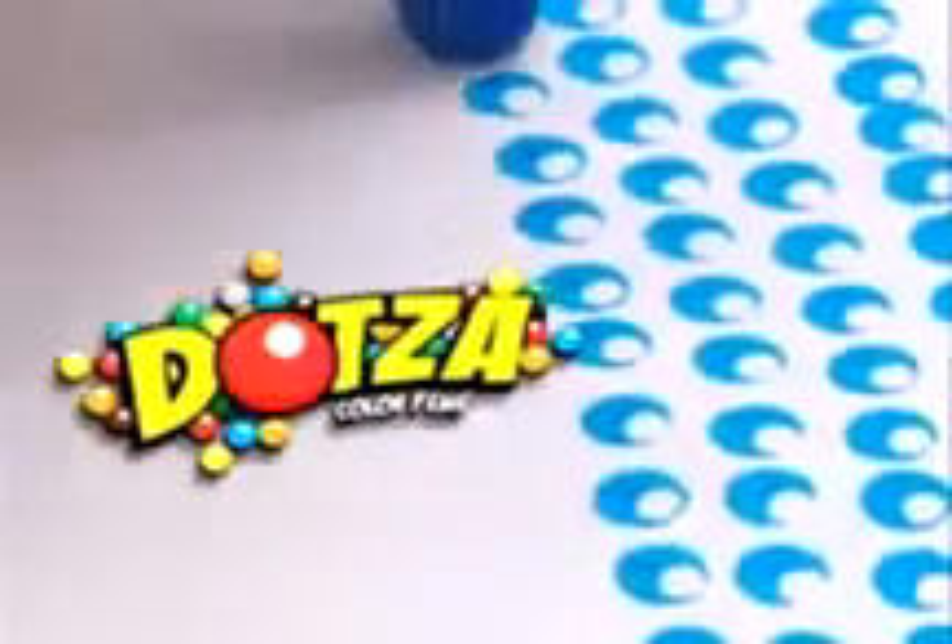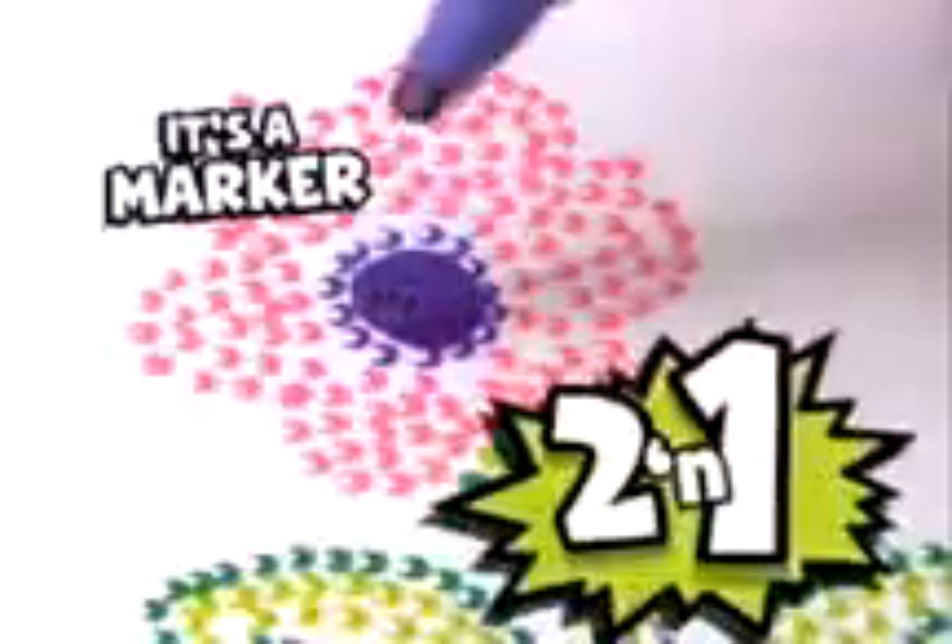Dot, dot, dot, dot-s-a-dot-sa! Once you start, you just can't stop, so fun! So the picture's all done! It's a dot-sa, it's a marker, it's two-in-one!